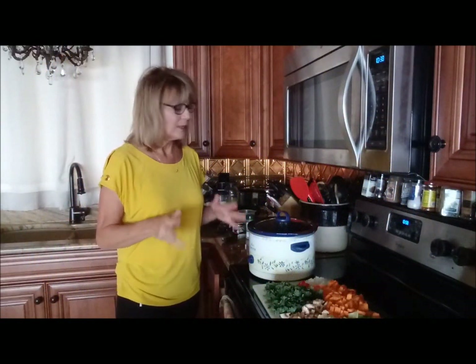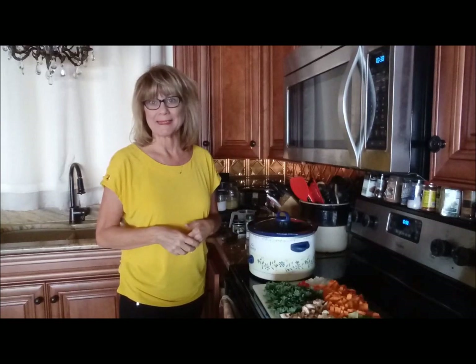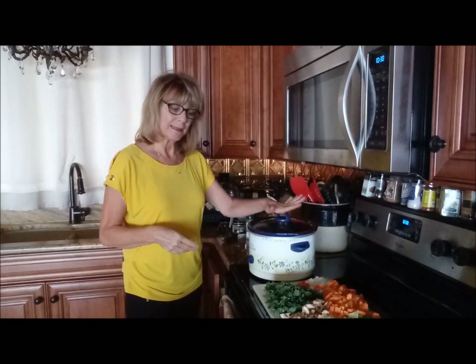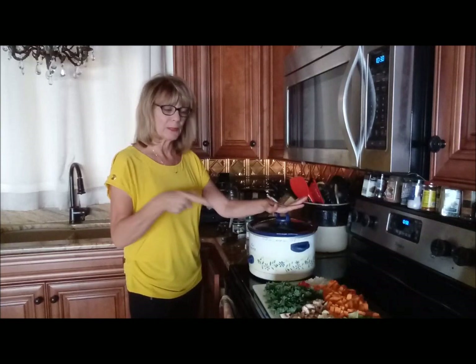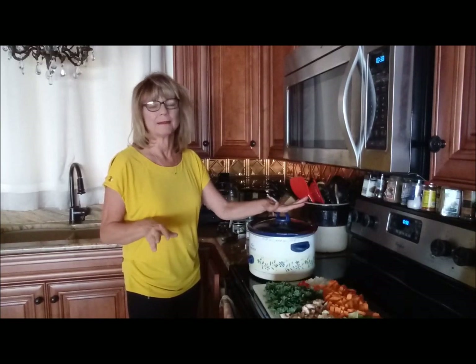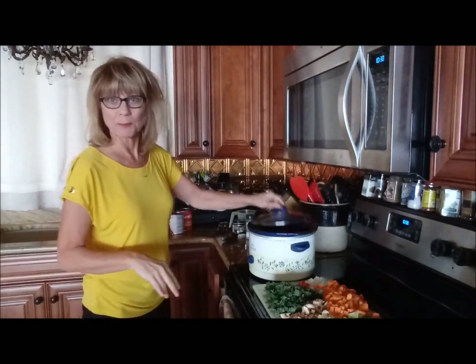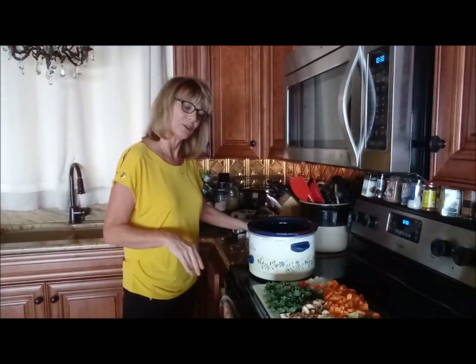Hi everyone. Well, it's been a long 4th of July weekend, but I've got to get back to work today. So I am putting together a vegetable soup, throwing it all in my crock pot. When I get home from work today, it's going to be done and I won't have to cook dinner. I've got everything kind of prepped and ready to go. I just thought I'd show you how I do this.